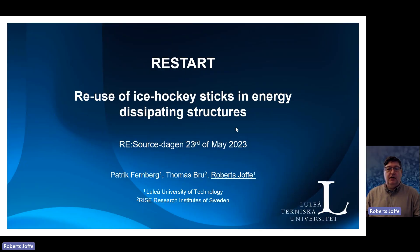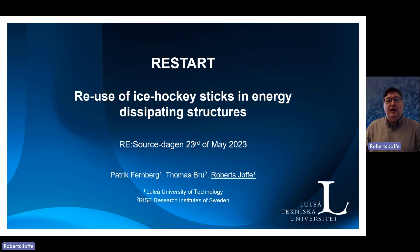Hi, my name is Robert Sjöv. I am Associate Professor in Polymer and Composite Materials at Luleå University of Technology. I will switch to English — I hope that's fine. I think I can accept questions in Swedish as well, but if not, I guess I will get some help there.